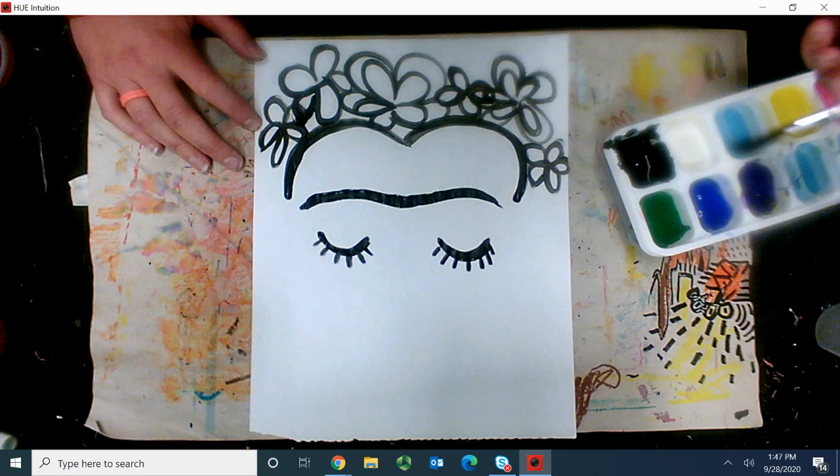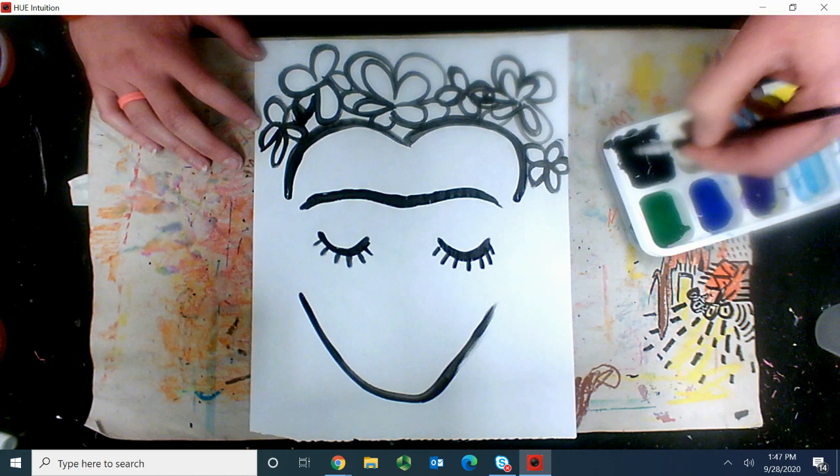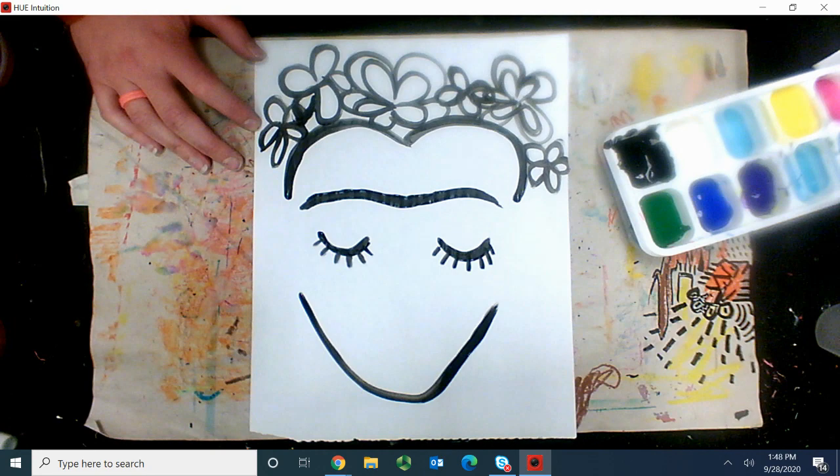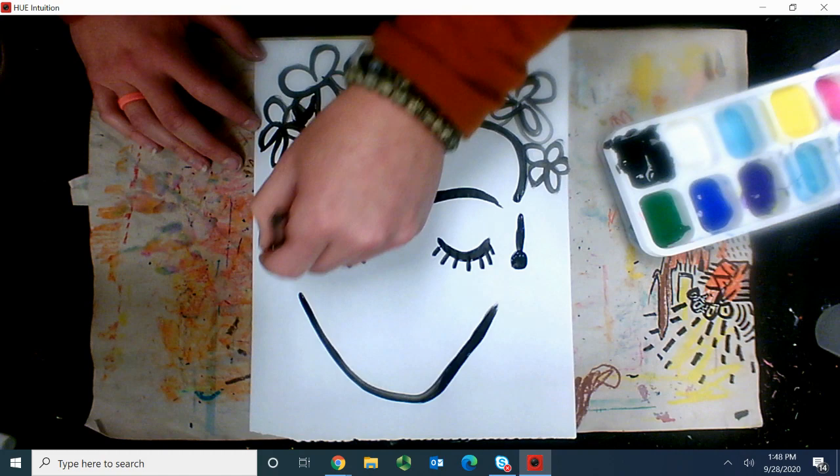Then we're going to give her her chin. I need a little bit more paint on mine. And then I'm going to give her her earrings, which is just a line and a dot. So I'm going to go a line and then a splodge, and a line and a splodge.